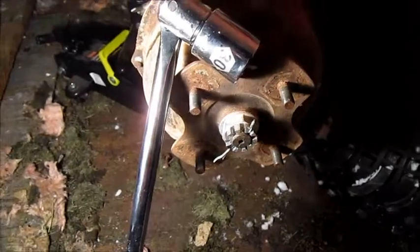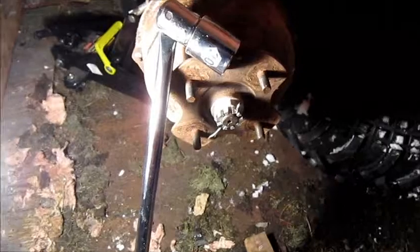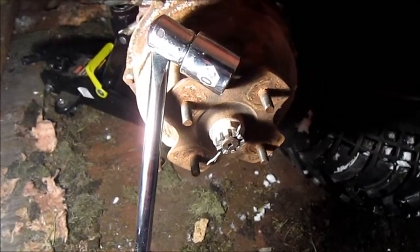The first job is to get that cotter pin out. Fortunately I was smart enough to buy a few cotter pins when I was at the hardware store. I'm going to take that off and try to get this thing opened up and see if we can find some goldfish in there.